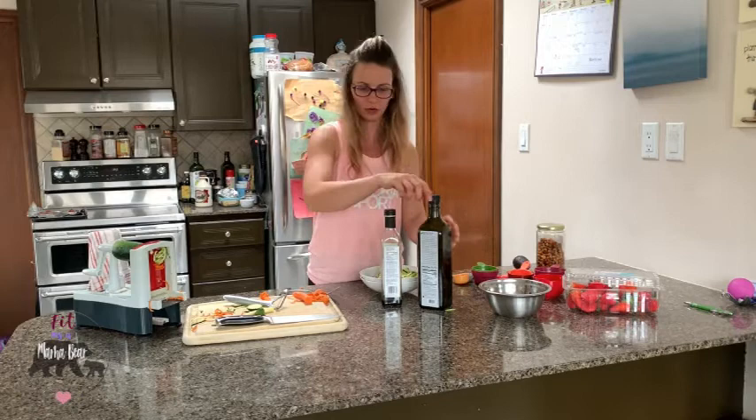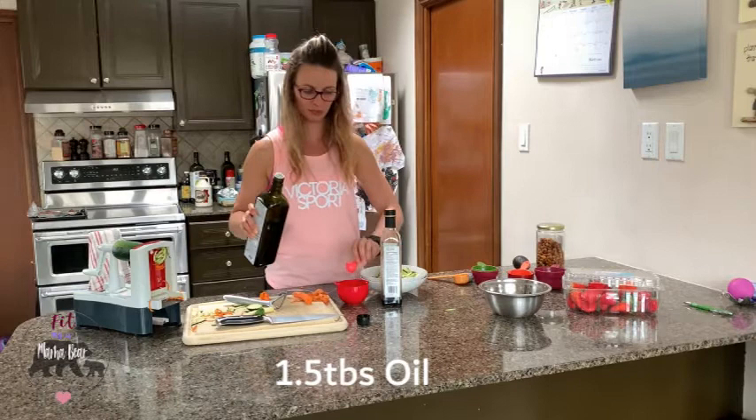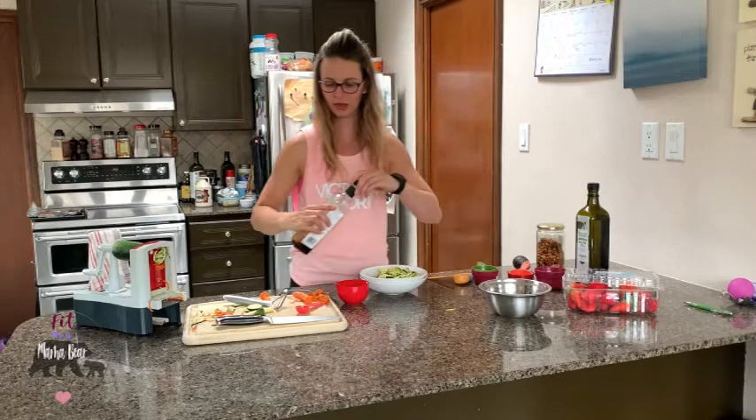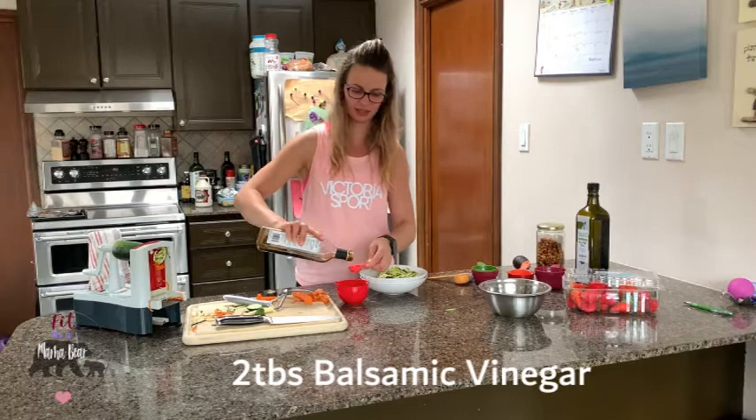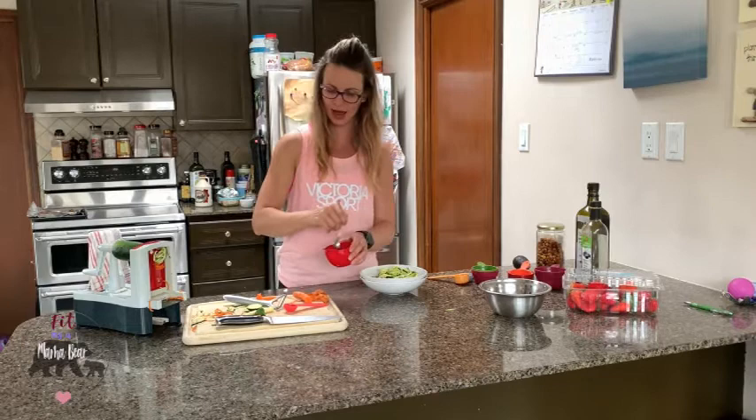For the dressing, you are going to want one and a half tablespoons of olive oil and two tablespoons of balsamic vinegar. That's going to be enough dressing for two to three salads depending on how much you like. If you want to add maple syrup, add about half a tablespoon. We are just going to whisk this up and pour it over.